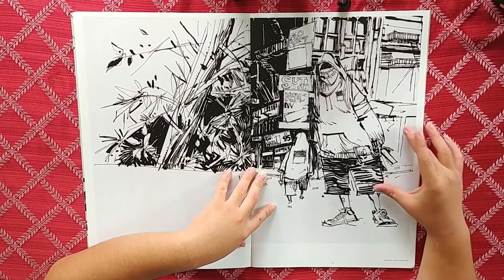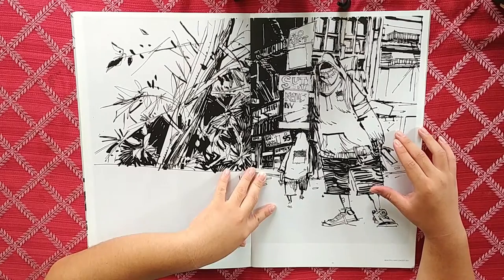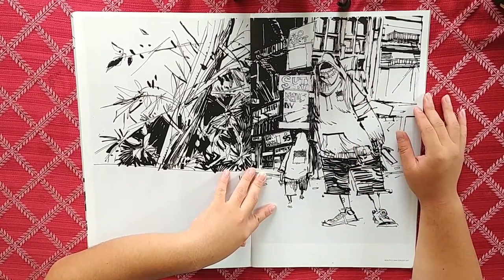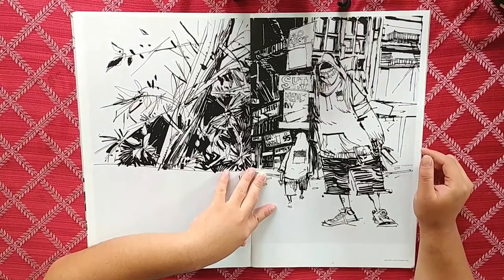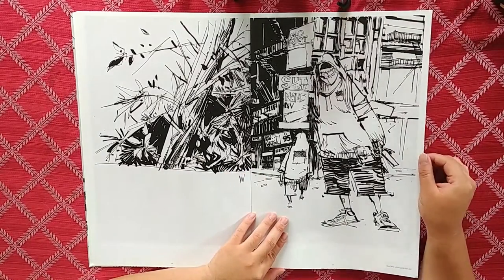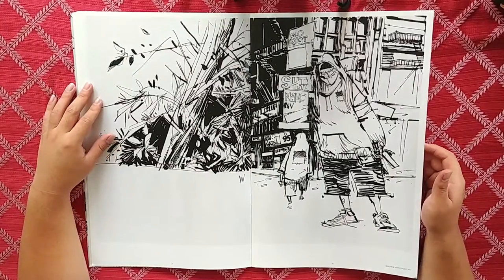We've got an environmental scene with some hazmat street guys wearing hoodies that have no shoulders — you've seen this kind of triangular hooded figure design before. Nothing too crazy about it, some things in the background. It's a cool drawing.